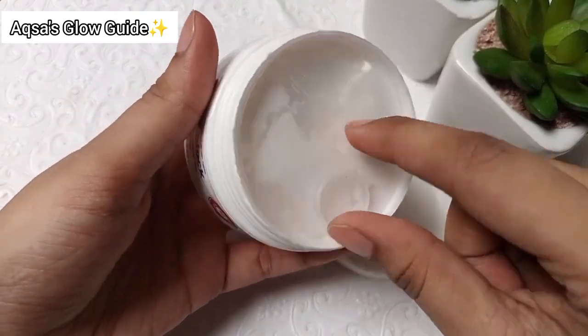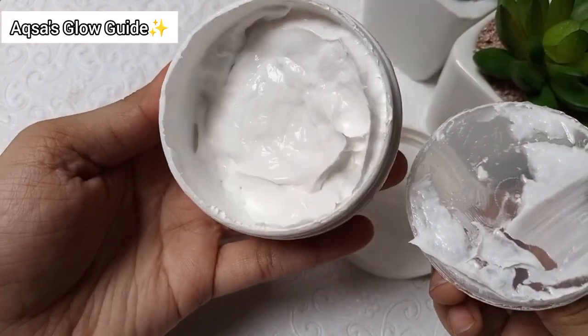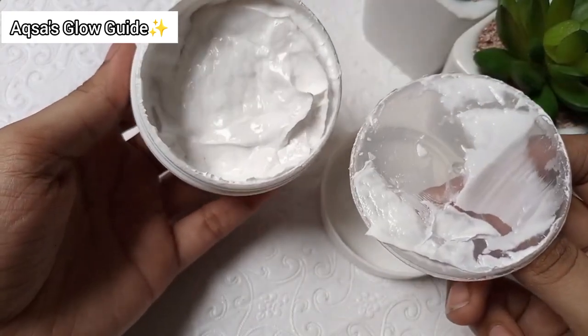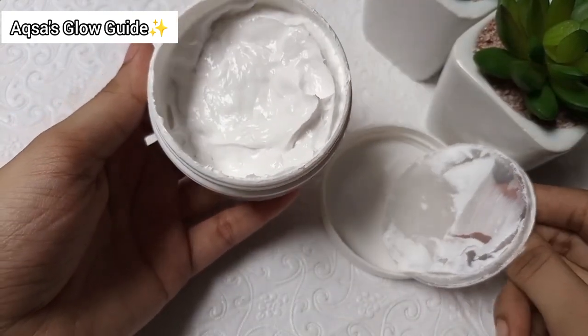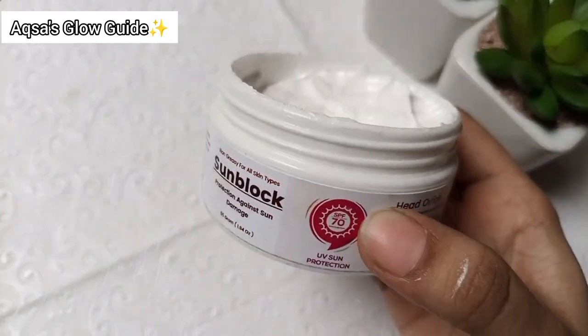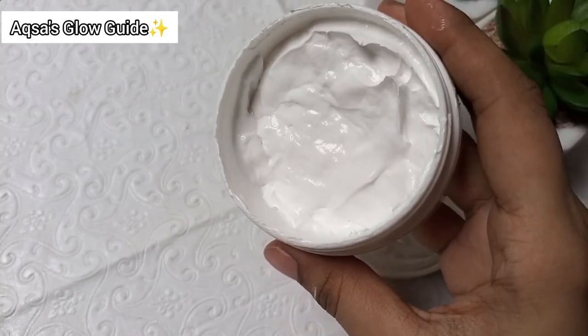Now I will open it and show you. With this lid, the product is kept safe and hygienic, which is a good thing. I have used it before — it does not leave a white cast. Now I will apply it.